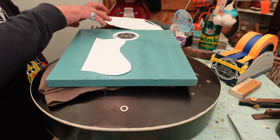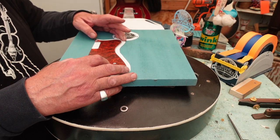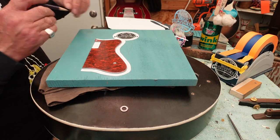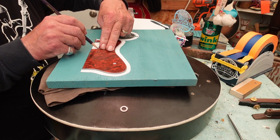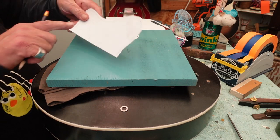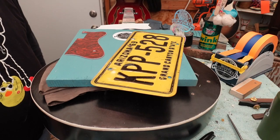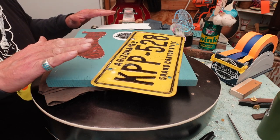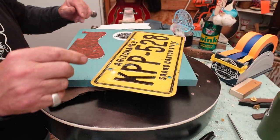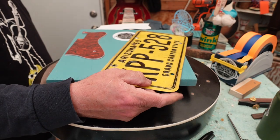What you've got to do now is bring that back and line it up, then estimate where the actual pickup is going to be and figure out what part of the license plate you want to show on the pickguard. Before we get rolling, remember that if it's a right-handed guitar, this is going to be atop it — so the audience sees it like this, not upside down, unless you want that.